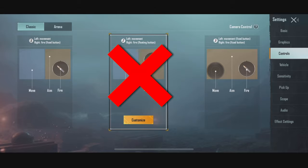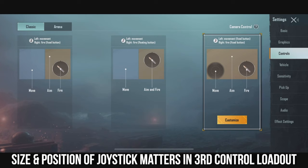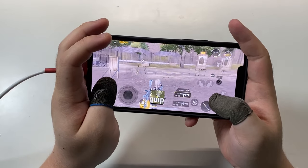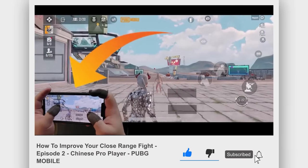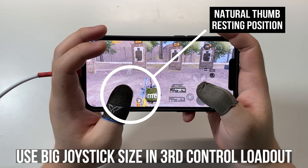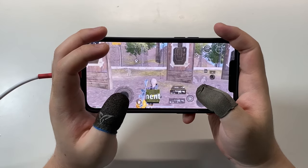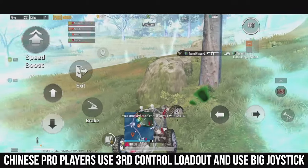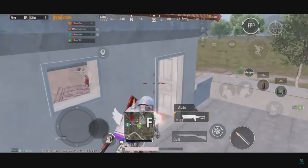I'm going to skip the second control loadout because I don't think anyone uses that. Let's go to the third control loadout — this is when size and position matter. You can only move your character while touching inside the joystick; any other area will be used for controlling the camera. You need to use a big joystick and place it right underneath your natural thumb resting position for easier control. This is why some Chinese pros use a big joystick — they are not using the first control loadout. Make sure you set the transparency to at least 50%, which will also help you use it more comfortably.